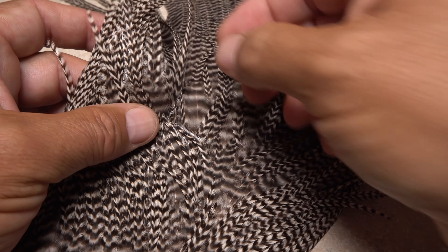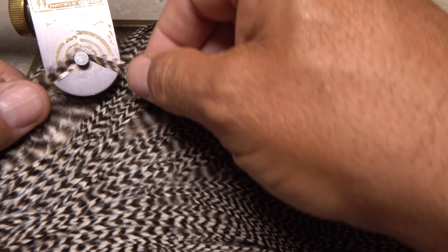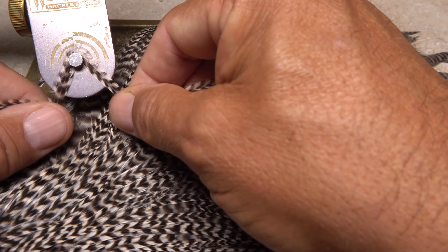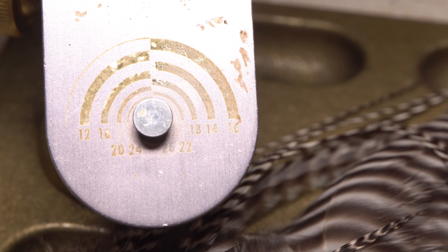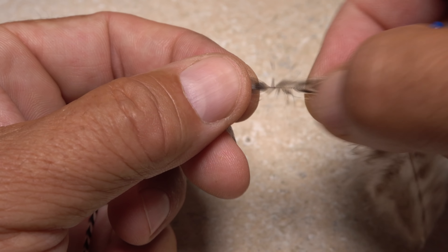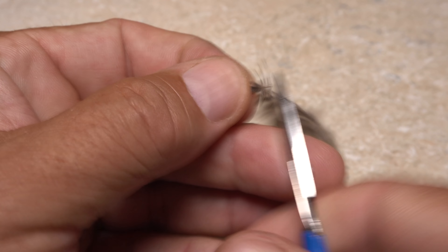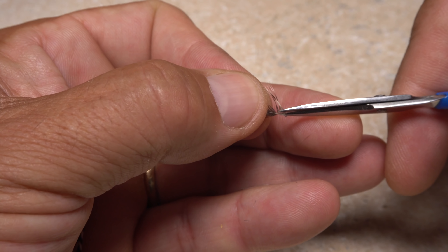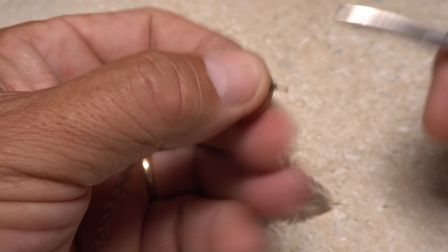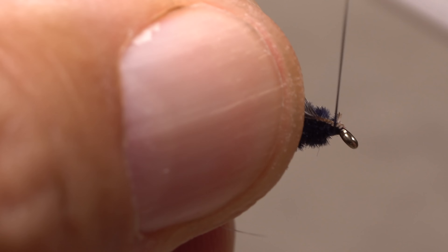For hackle, I'm going to use a single feather from a somewhat webby grizzly saddle. Measure using a hackle gauge to ensure the barbules are of the correct length — here they fall nicely into the 12 ring. Once you've confirmed the feather is the right size, pluck it free from the skin. Some of the lower fibers on this feather were actually larger than a size 12, so I'll pull these down and snip that part of the feather off. Trimming a half dozen or so of the lowest barbules on both sides of the stem into a small triangular tie-in anchor will ensure the stem won't pull free after you've taken several tight wraps of tying thread to secure it.